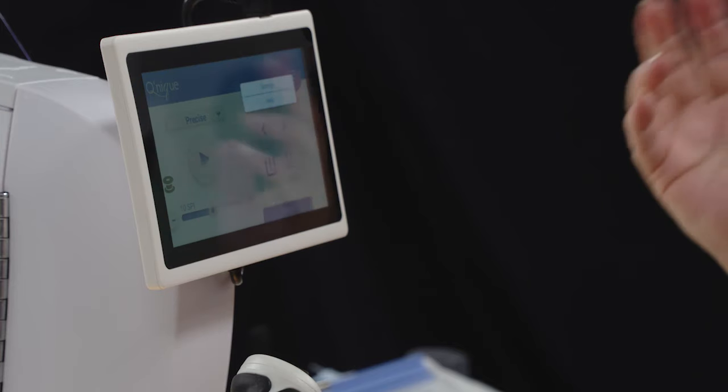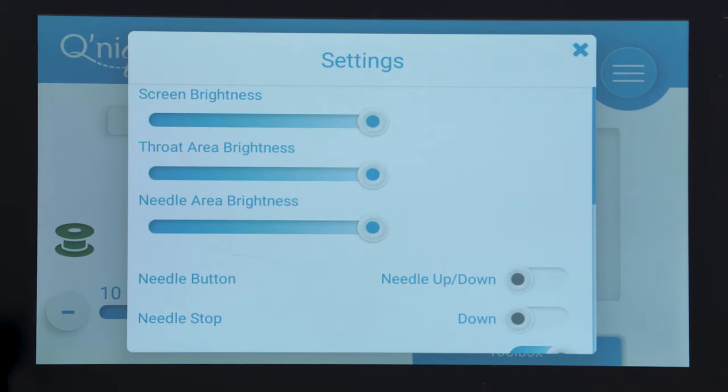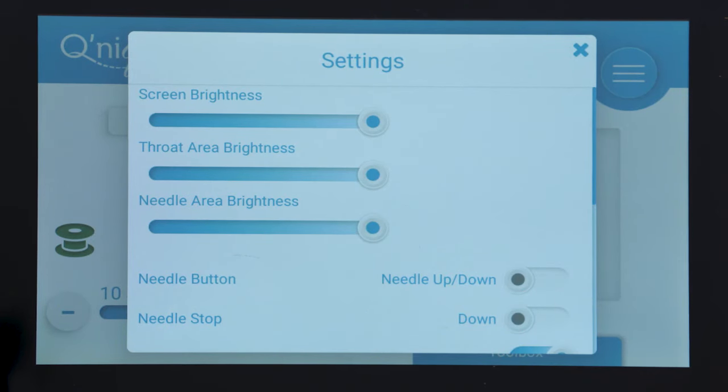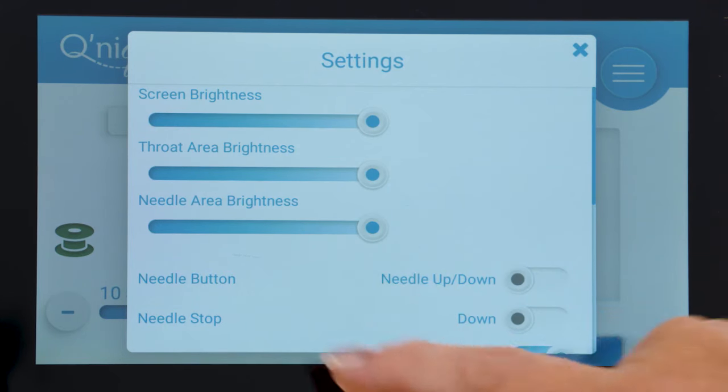There are so many wonderful things built into the tablet — all of the instructions are built right in so that it steps you right through setup. It also comes with a really wonderful instruction booklet. On the first screen we have settings so that we can adjust the brightness of our lights.